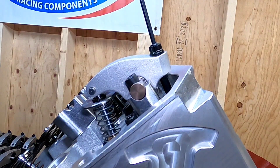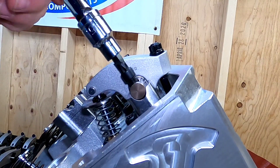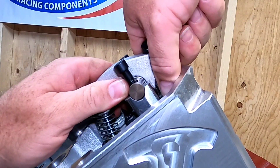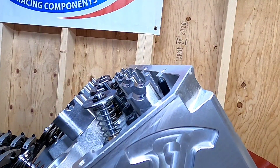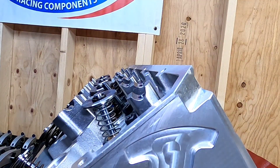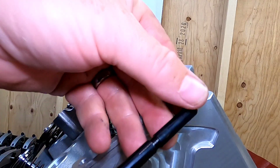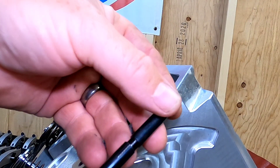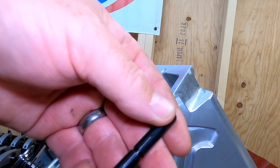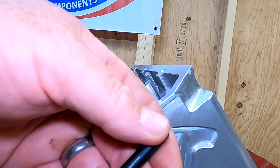Once you get the cam degreed in, you can move on. As you can see, I've got my rocker arm set up mocked up so that I can determine my pushrod length — I'm going to do this for both intake and exhaust. You mock it up like you would have it running, take your adjustable pushrod — it has a hash mark on it, and every rotation of the end equals 50 thousandths of an inch. On this setup, I'm going to end up with an 8.950-inch intake pushrod length.